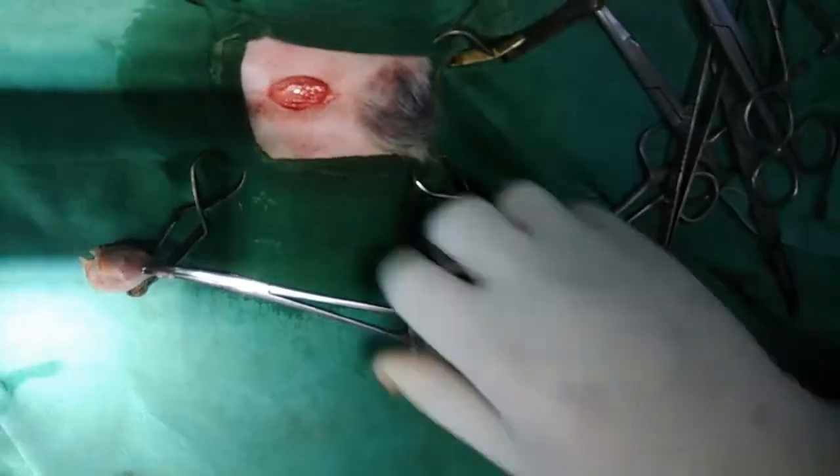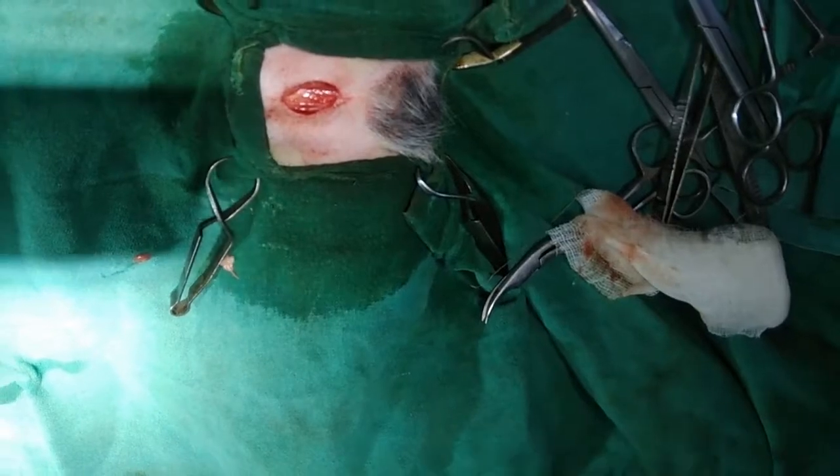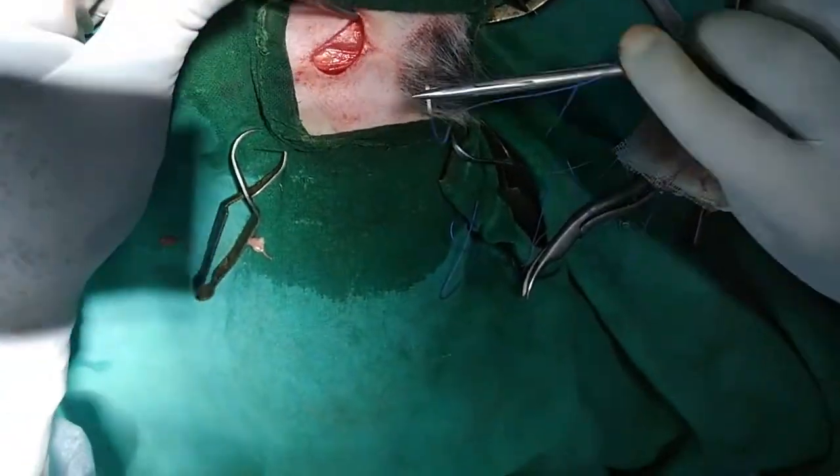So that's it — this is the castration. Now the next step, we just close the incision. So this is a very quick procedure.